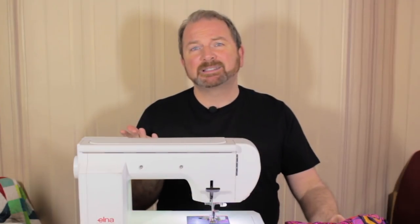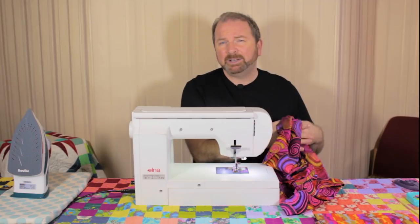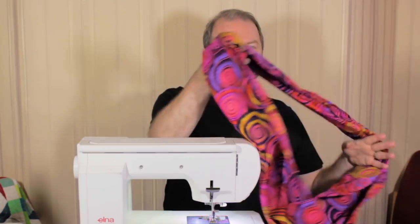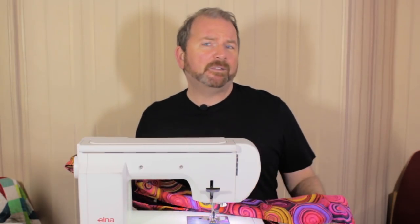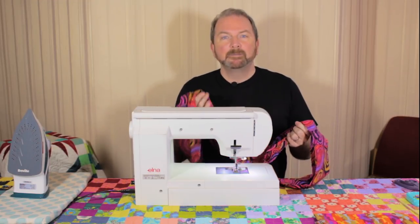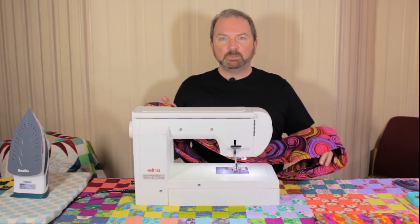I love giving gifts, especially little sewn gifts, and I don't want to spend a lot of time making them. I'm like you — I've got loads of things going on in my life, but I still like to give handmade gifts if I can. My infinity scarf is a really quick and easy make. It's great for fabric lovers, you can use some beautiful fabrics for this. It takes a matter of a few minutes and is very, very giftable.